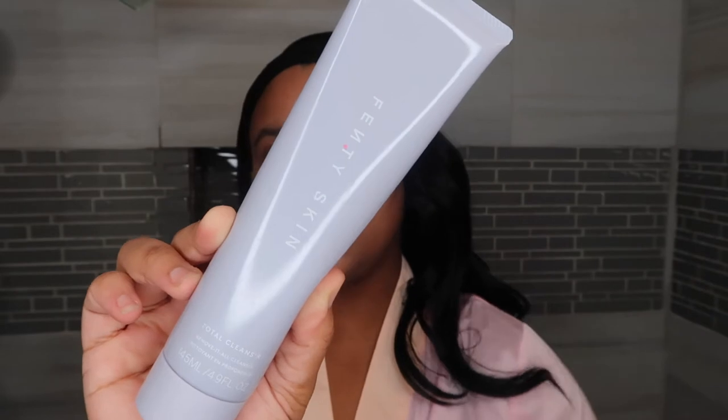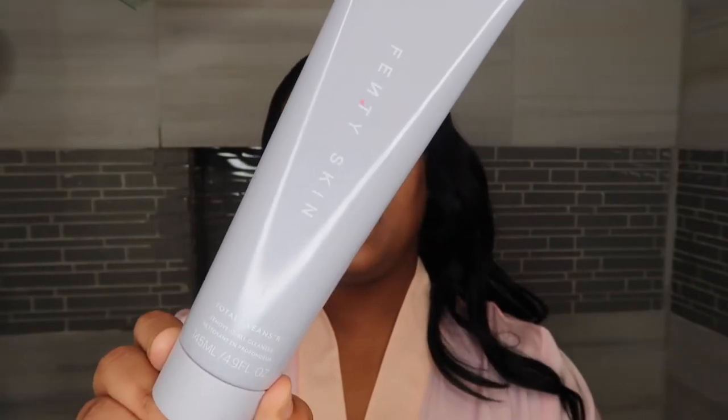I have no makeup on — in Rihanna's version she did have makeup on and used this first product as a makeup remover. This is the Total Cleanser, the first product in the whole line. It's a two-in-one product, similar to all the other Fenty Skin products — they're all two-in-one. So this one is not only a makeup remover but also a cleanser. I really like the purple packaging — it's a bold color. Skincare is usually a lot of neutrals, so I like that it's colorful, and it's very user-friendly.